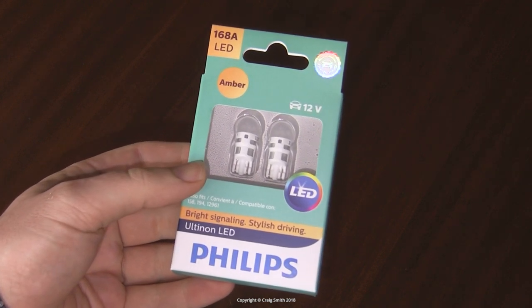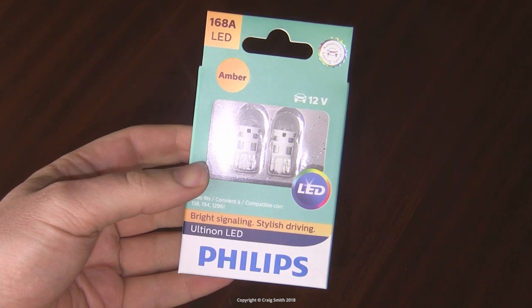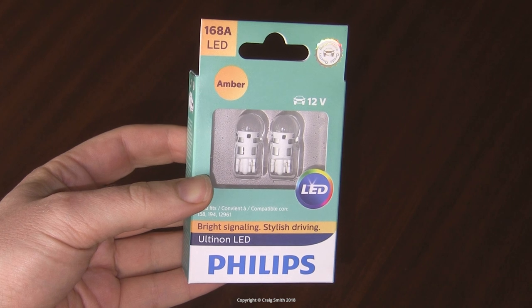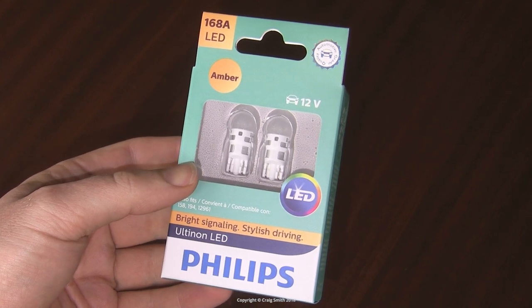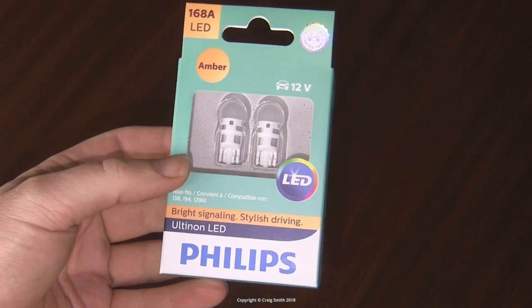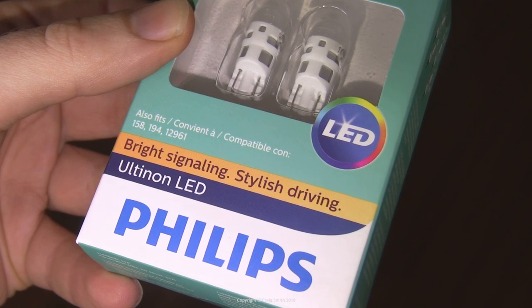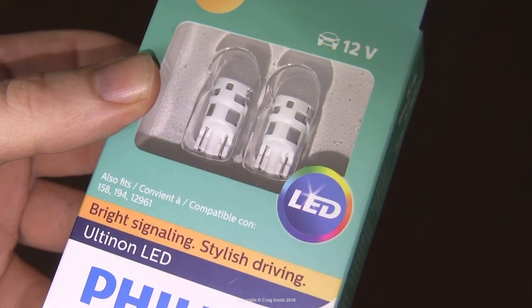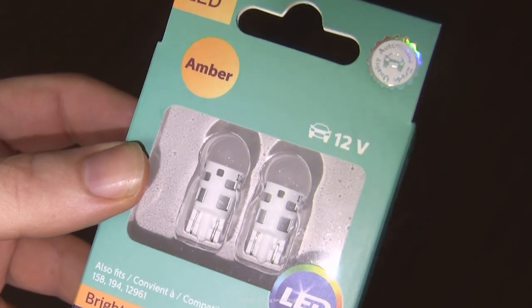I'm going to review these Philips Alteon T10 LEDs. I've covered some of their white bulbs previously, but these are amber for use in indicator lights, or for Americans they might be used in amber running lights. These are called 168 bulbs, which is the old American standard for what are more commonly called W5W or 5W.